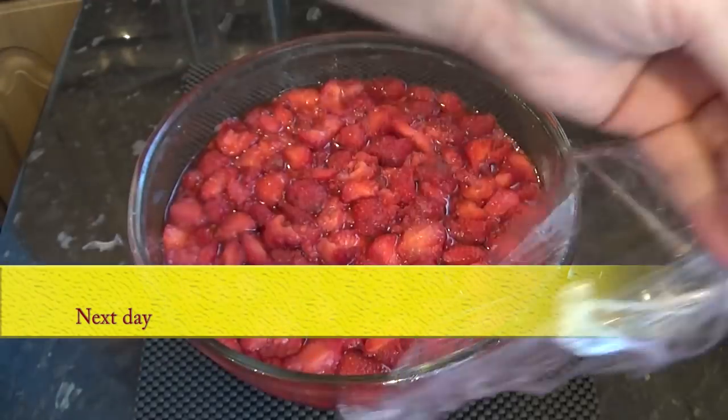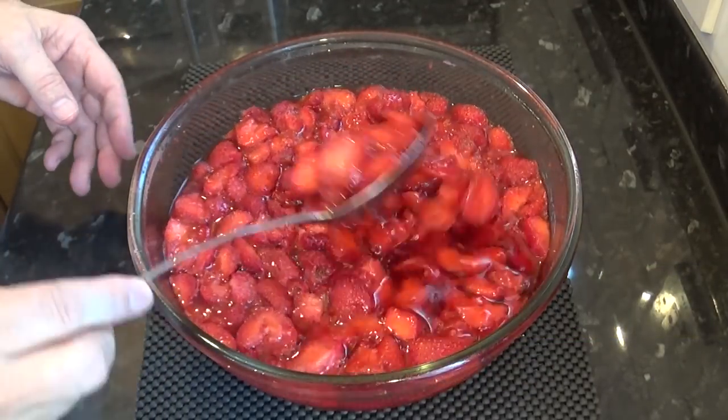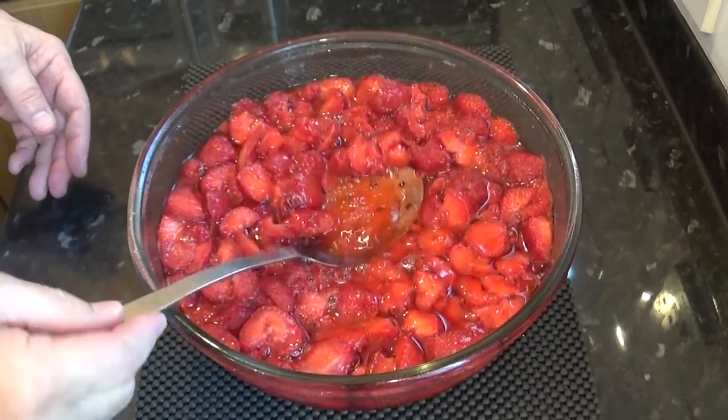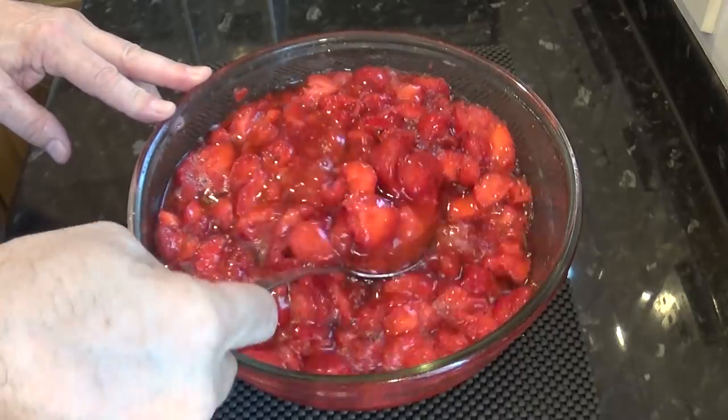Okay, for me it's the next morning and I'm just about ready to start making jam. As you can see, the strawberries and sugar have just about become liquidized, and the aroma is absolutely wonderful.